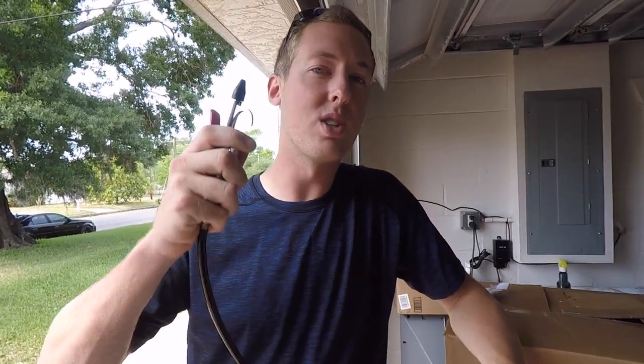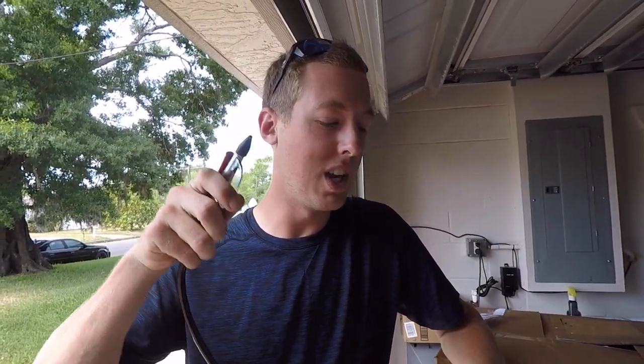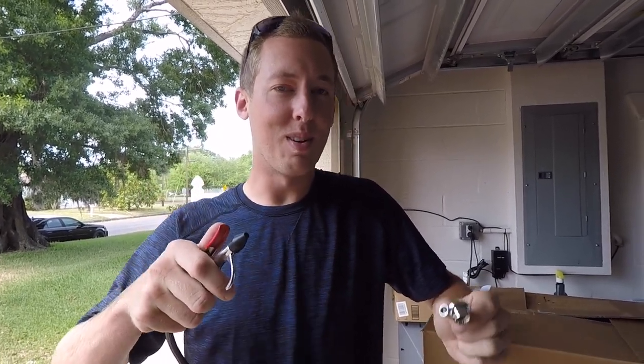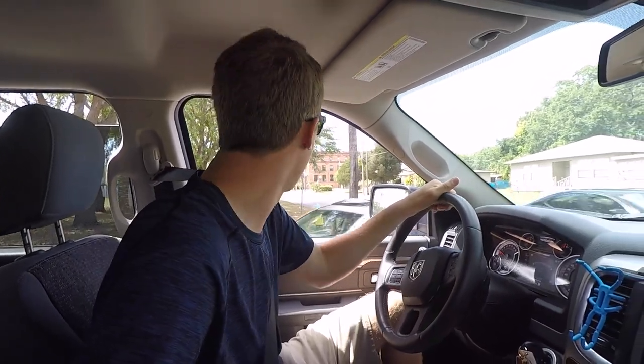Clearly this compressor is not going to be enough, which we figured would be the case. So we're going to head to Jeremy's house — he has like an industrial size compressor, and I know that thing is going to blow this turbo to shreds. You guys haven't been in the old boosted ram in a while, so let's let her rip tater chip.